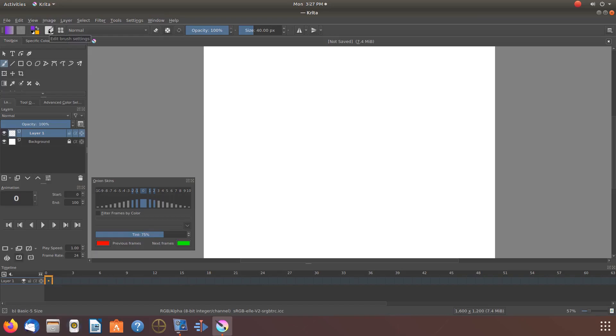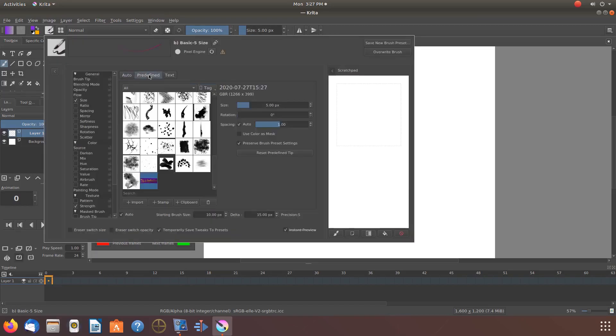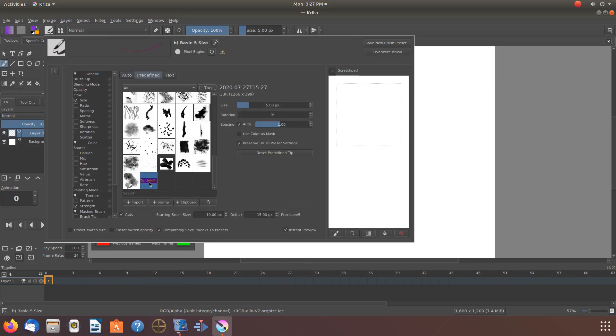Go back to the Krita Edit Brush. When the Edit Brush window appears, click on Predefined. Once the Predefined window appears, your new stamp should already be selected. If not, click on it. Then go to the scratch pad to the right and give it a try. Adjust the size as needed. Once you have adjusted the size on the scratch pad and you like it, then it is time to bring it to your canvas.